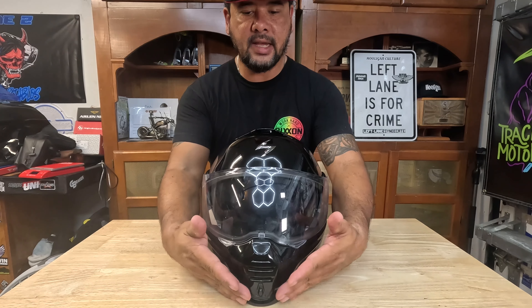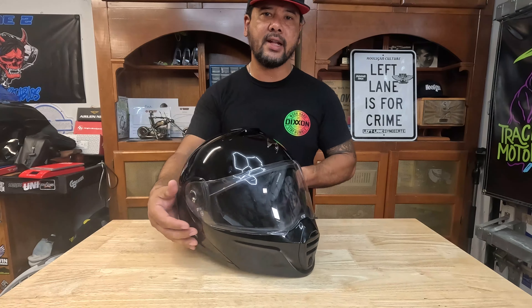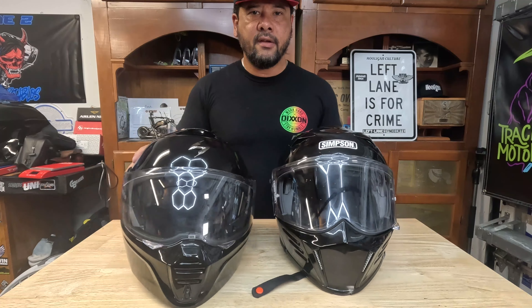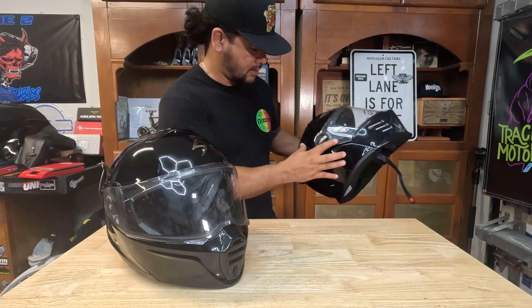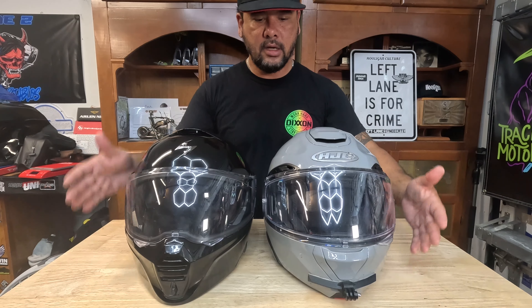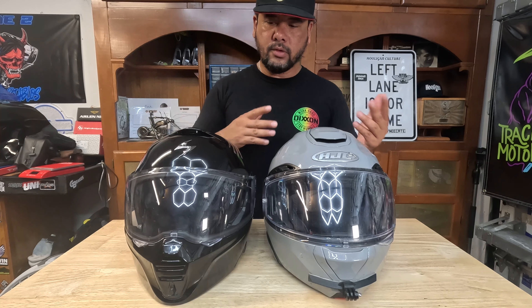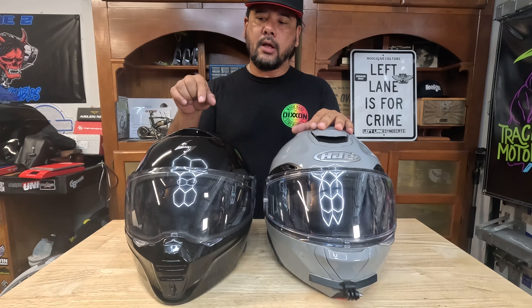Let's talk about styling. While it's subjective, in my opinion this is a very handsome, aggressive design. Compared to my RPHA 91, it's definitely sleeker, especially in the front, with some really nice contours. If I had to compare it visually, I'd compare it to the Simpson Bandit series — very similar styling in the nose area and the sweep. Overall, a really good-looking helmet. The fitment is actually pretty good, and I attribute that to the multiple shell sizes.